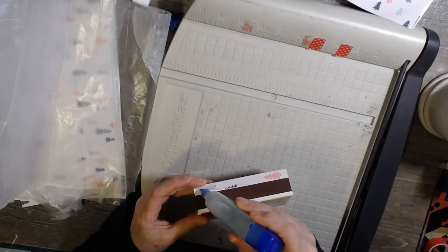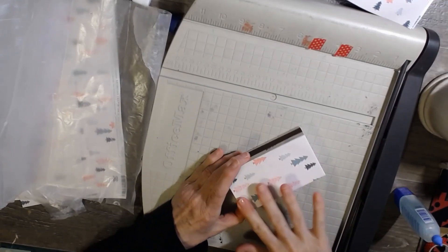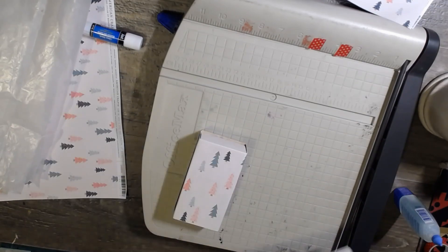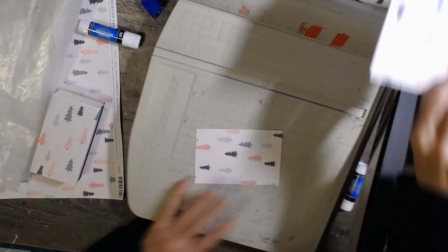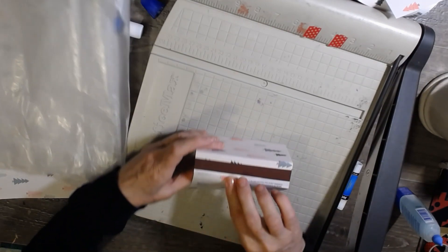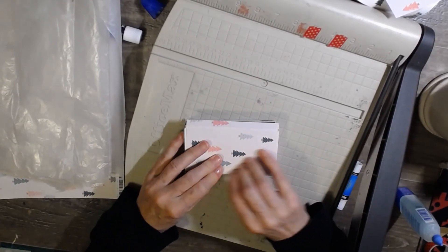Good morning! I don't have to work until noon today — I was wrong — so I'm so happy I have time to do this. There's that — isn't that cute? Then you'll want to do the other side. I'm going to use the same paper, just use a little bit more glue on this one. Let's have the trees going the same direction.